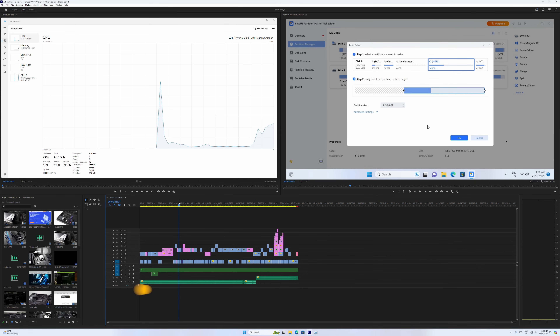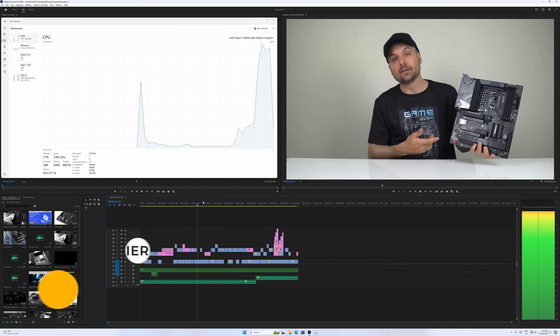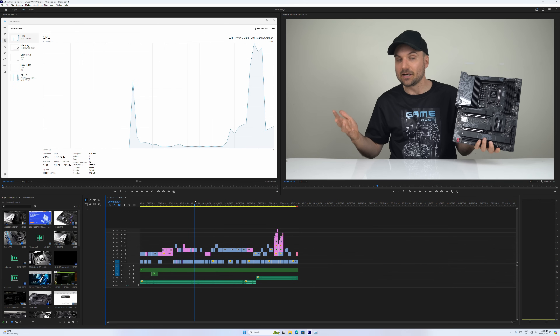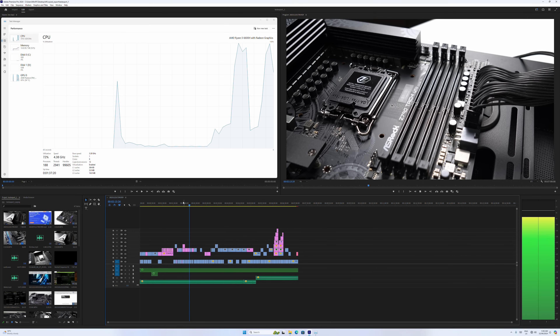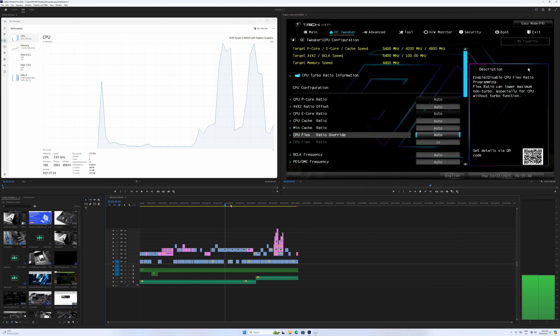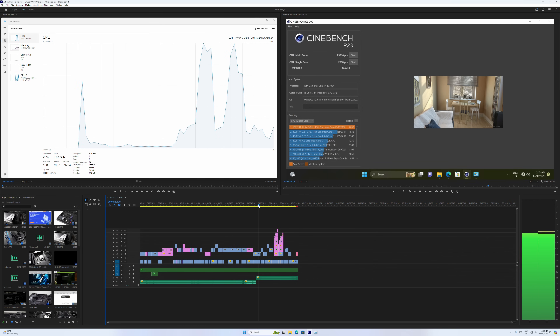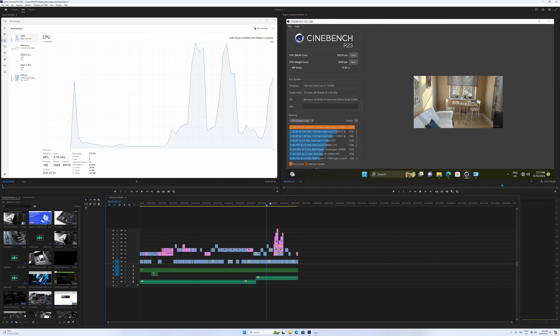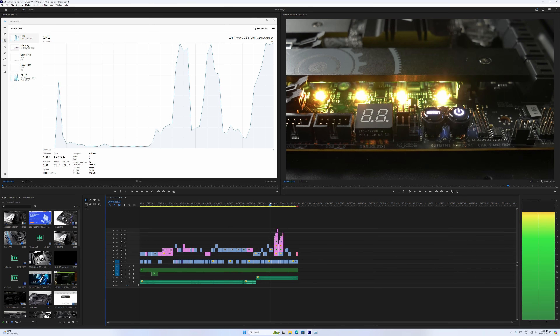Can AMD's 6600H handle a 4K video project without stutters? Let's check by scrubbing across the timeline during editing. The answer is not really — there are stutters and frame drops, with the CPU spiking to 100% when things slow down. This shows how far Intel is ahead in video editing with Quick Sync, when an i7-1255U handles 4K video editing much better at much lower power draw.